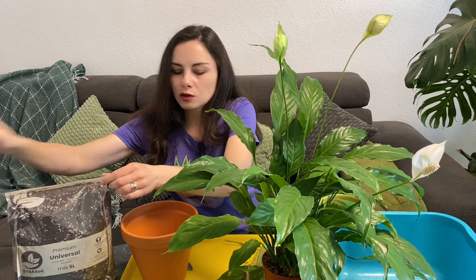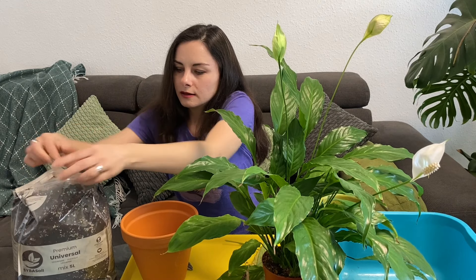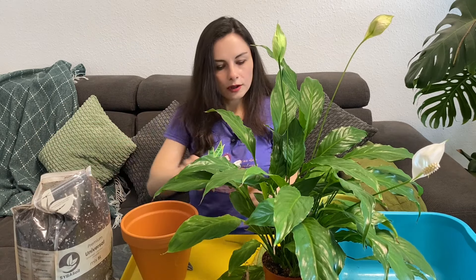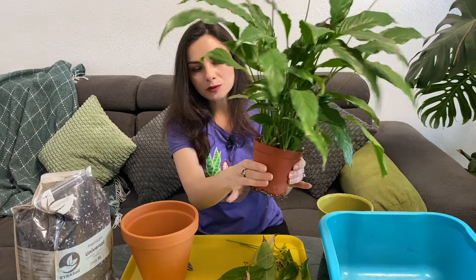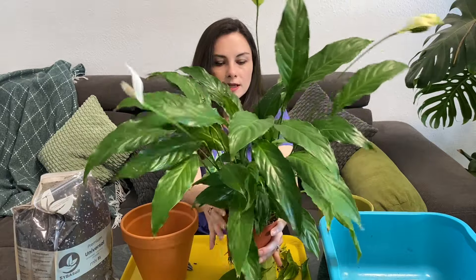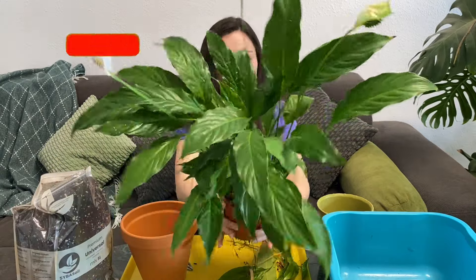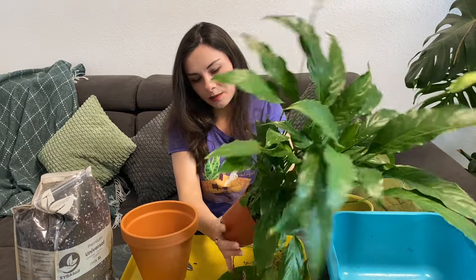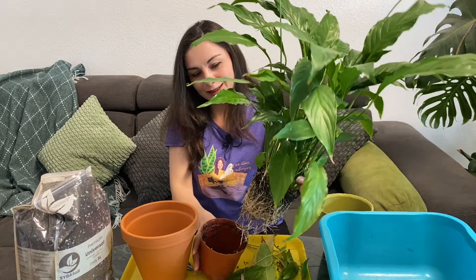Let's open the new pot and add a little bit of soil at the bottom. I always recommend, if they grow in plastic pots, squeeze from the sides — don't be afraid if some roots get a little torn, they won't be damaged. Don't pull from the plant itself because you can damage it. Try to hold it from the base as deep as possible, then pull the pot — not the plant.